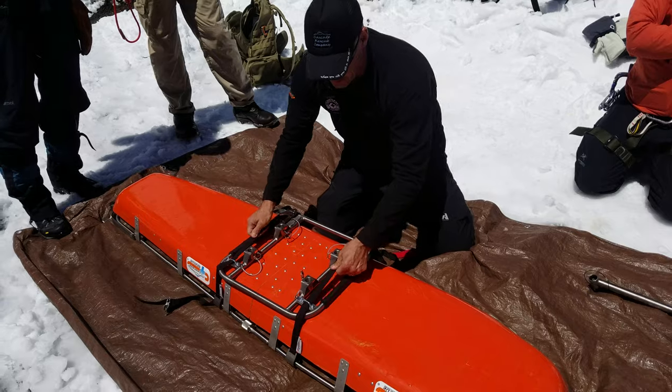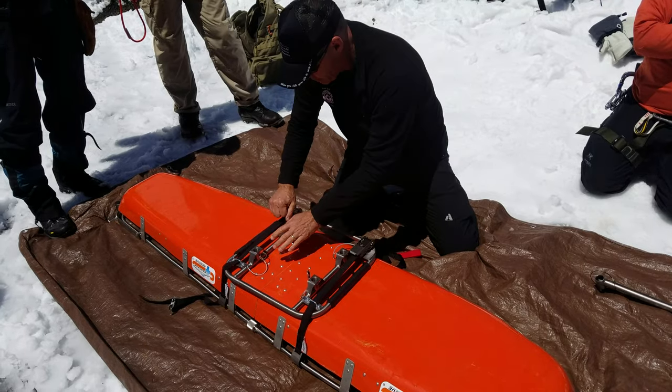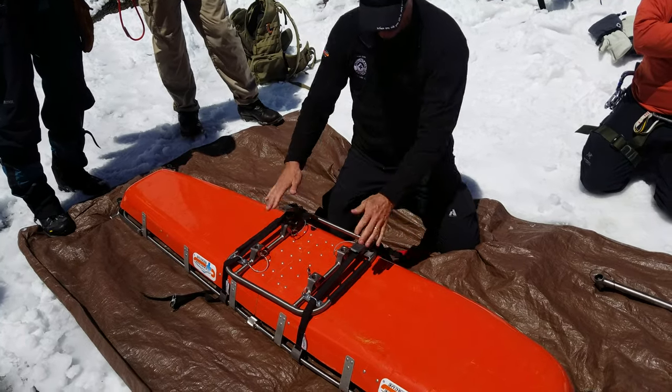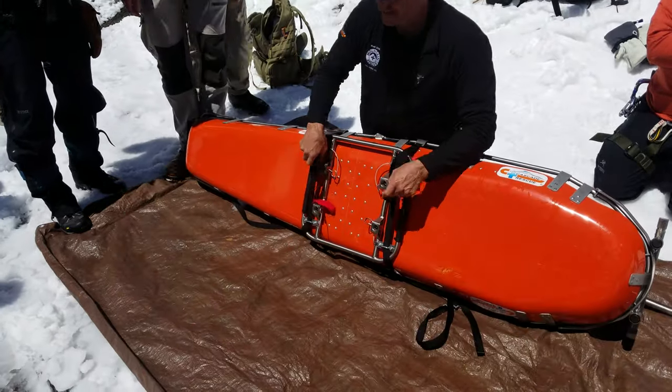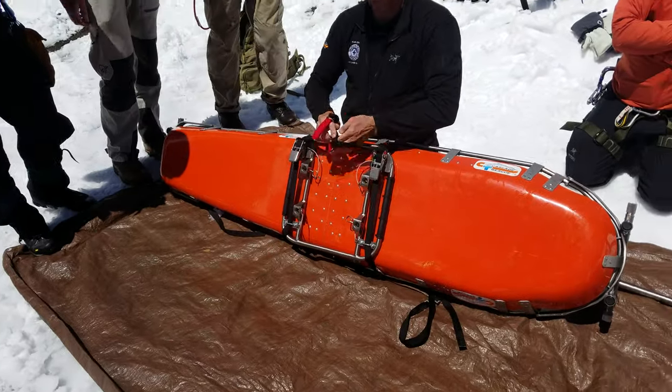That's part of your safety check. Everything's tight. Feels good. So roll. You might want to tie these together, just to keep them out of the way.